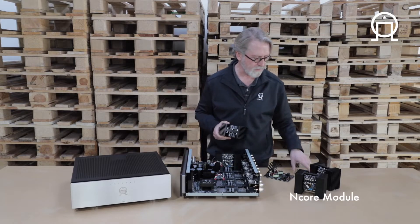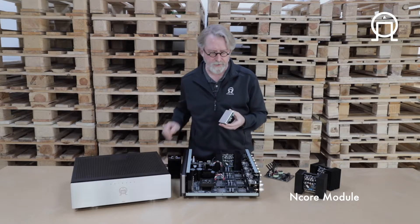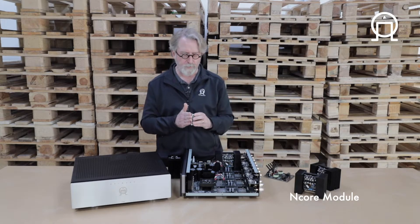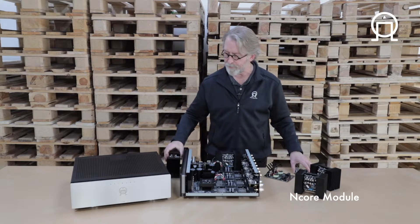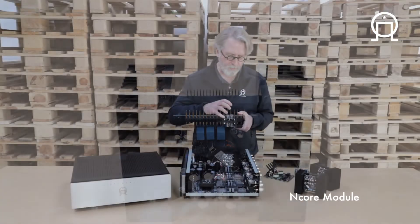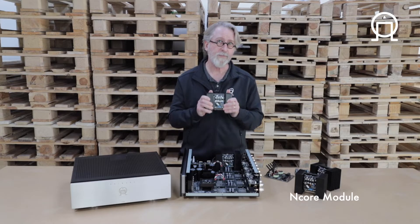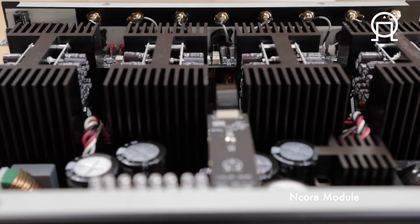Ben did a really interesting trick with this. This is a standard N-Core module, and you can see it has an aluminum base plate which actually acts as a partial heat sink. Ben realized that if we removed that metal plate — and there are components attached to it — and put those directly into the heat sink, we would get greater energy transfer and better thermocoupling between the amp modules and the heat sink, to improve the overall performance of this module and, as a result, the overall performance of the amplifier.